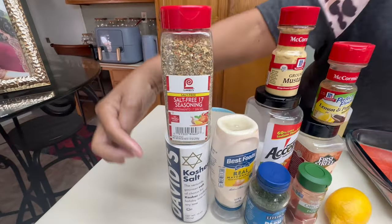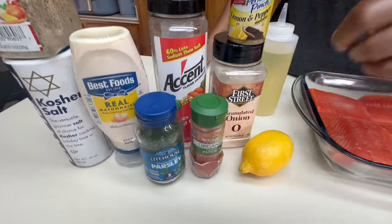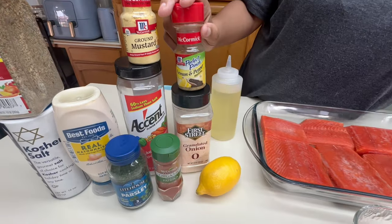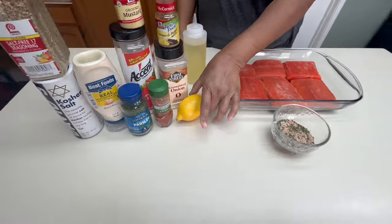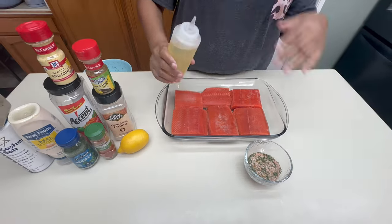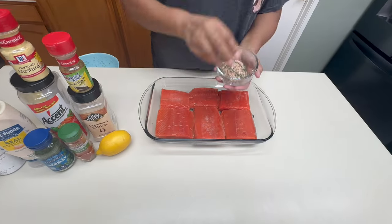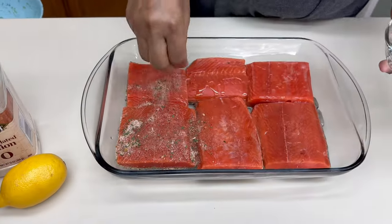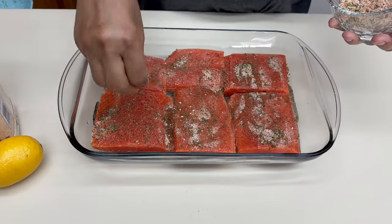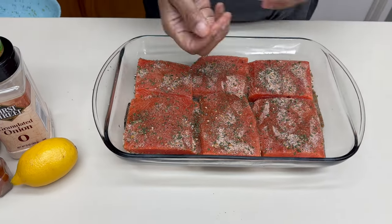To prepare for these salmon croquettes, you're going to need some 17 seasonings, kosher salt, mayo, parsley flakes, dried mustard, a little bit of accent, lemon pepper, onion powder, a lemon, some oil, and smoked paprika. I mixed them all together and I'm sprinkling it over the salmon — I had six portions. You can use as much or as little salmon as you want. Go ahead and put those in the oven; they cook really quickly. That's in preparation for your salmon croquettes.